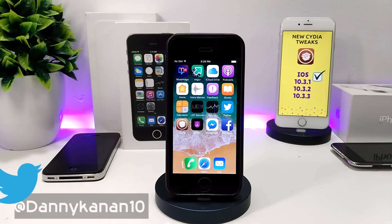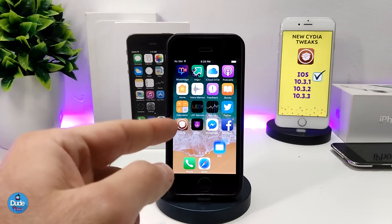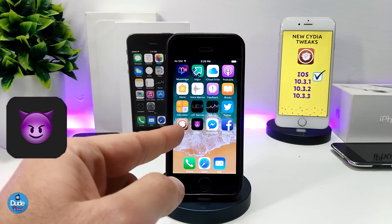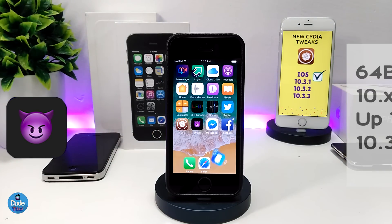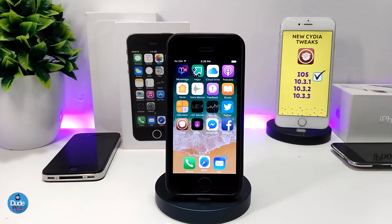Hi everyone, this is Danny for Duo Tech. Welcome back with a brand new video. In today's video I want to share some new tweaks that are compatible with iOS 10 up to iOS 10.3.3. I'm using the Gavilan Jailbreak on my iPhone 5s running iOS 10. If you want to jailbreak your device on iOS 10 up to iOS 10.3.3 on 64-bit devices, check the description below — I'll leave a video showing how to jailbreak using the Gavilan Jailbreak.